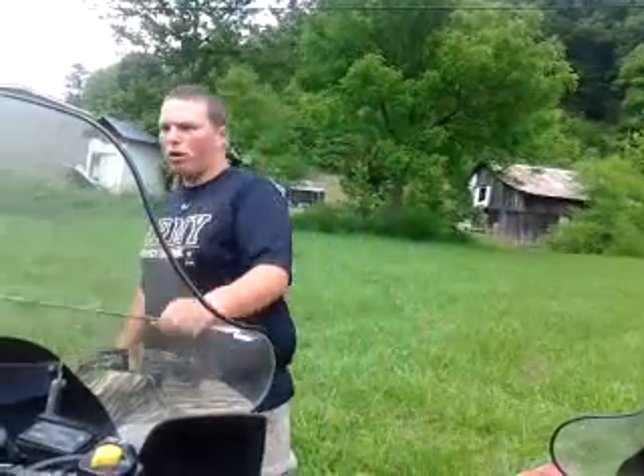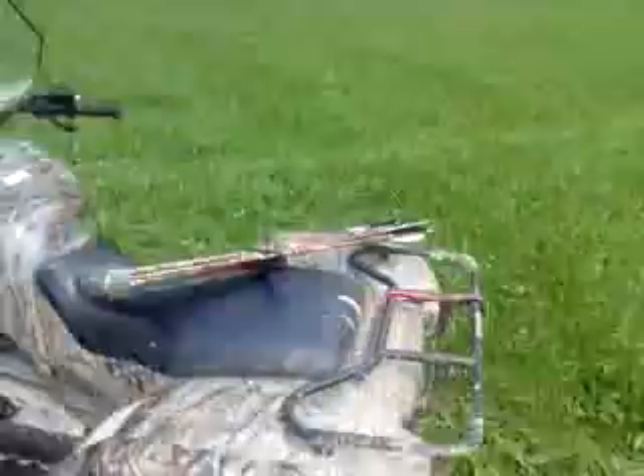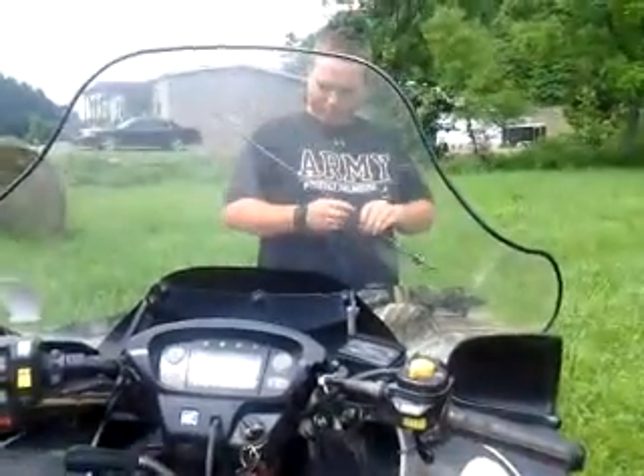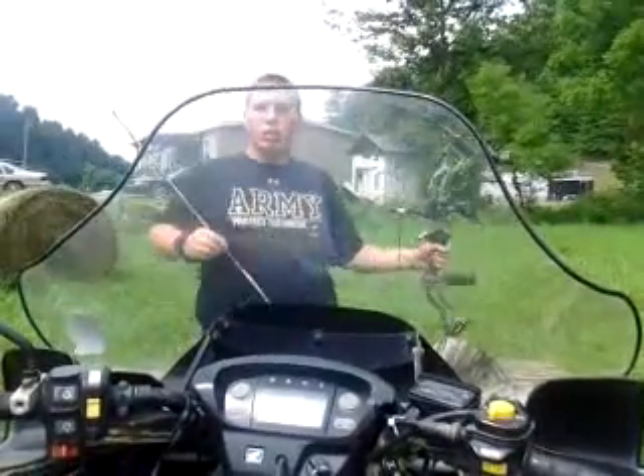And these new aluminum arrows — these are just practice broadheads. I actually got really good broadheads right over there, attached with the other arrows. But we're gonna go in and shoot it.